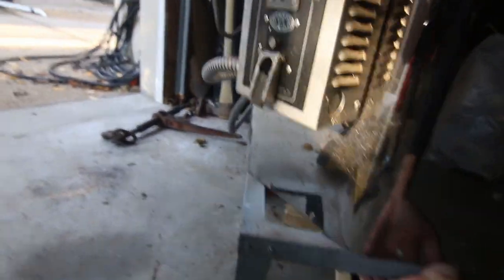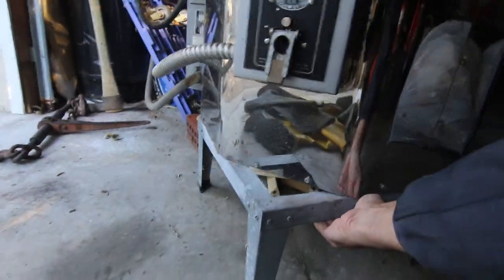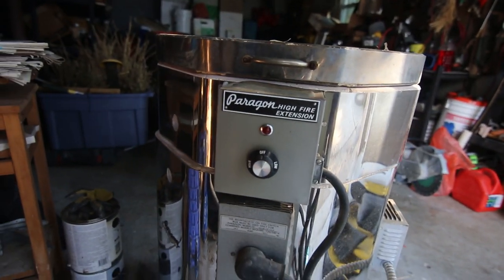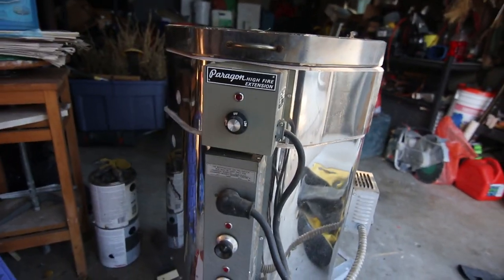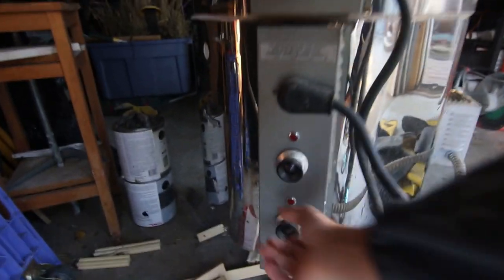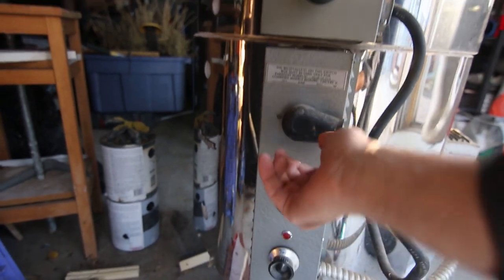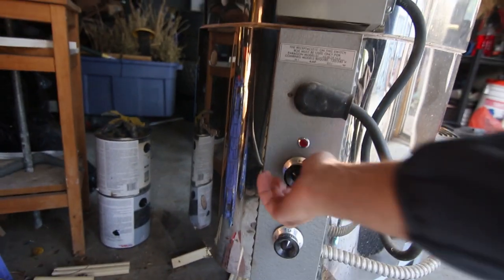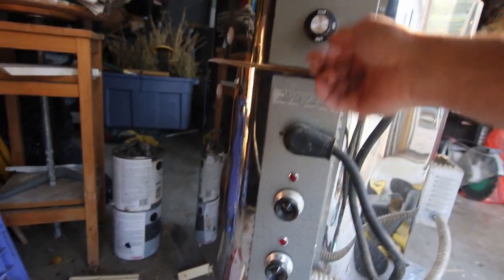And I am going to be pushing this off over here just so it is not near all of this. So I have it usually tucked into my little area here. These are the controls. This is a Paragon High Fire kiln — I think I bought it for $25 or $50, something like that. You have these controls; if I turn it here, turn it here, turn it here, that's the way it would go. It's got a low, and offsetting to high.